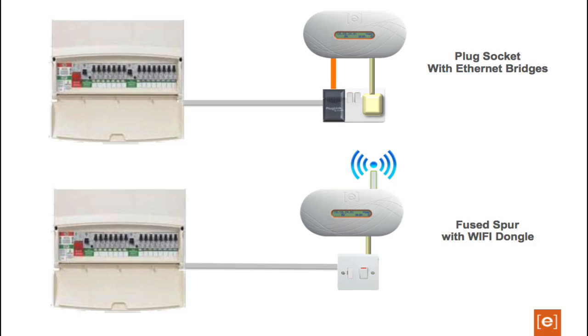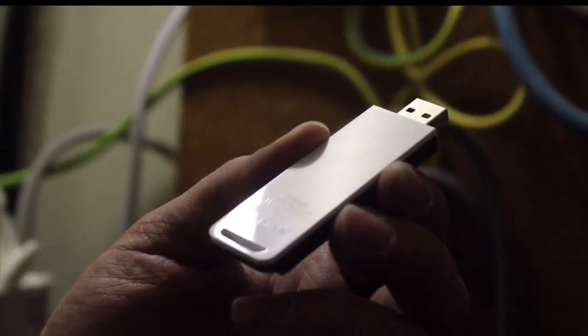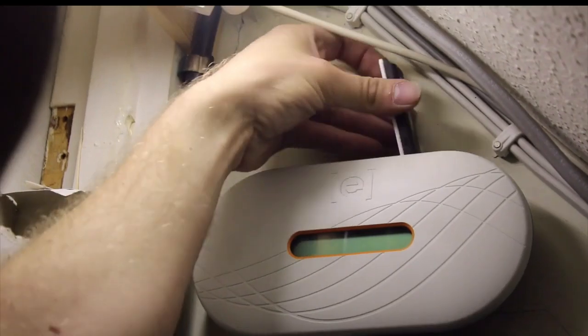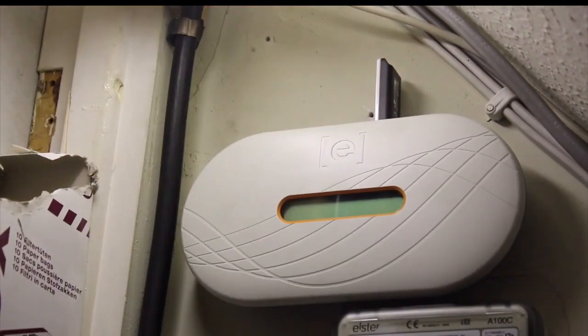The Envoy should be installed as close to the consumer unit as possible to ensure it receives the strongest signal from the inverters. The Envoy must be indoors and can be placed on a shelf or wall mounted. Because it is recommended that the Envoy is fitted next to the home's consumer unit, you may need to fit an Ethernet bridge or Wi-Fi dongle in order to have the Envoy connected to the internet. These can be ordered optionally from our distributors.